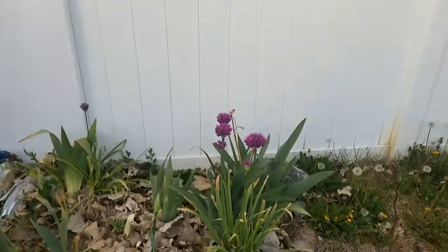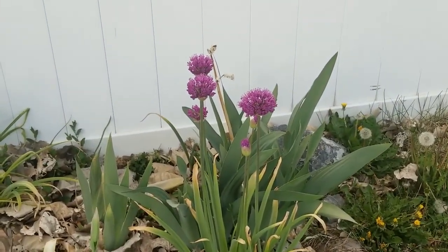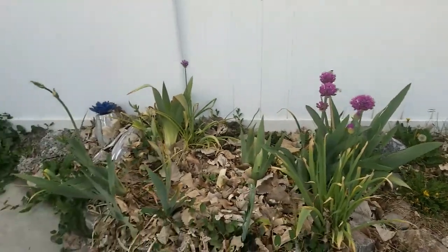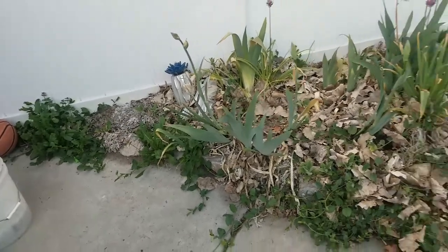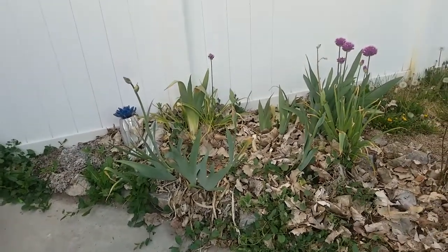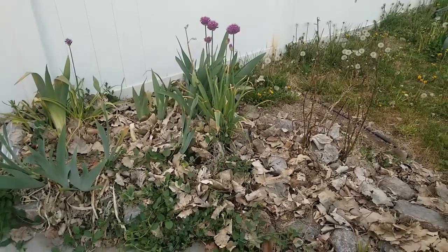But look at these alliums. Aren't those gorgeous? Oh, I love them. So pretty. So this just needs to be raked out and then weeded, and then I need to decide kind of what I want to do here. And then, of course, kill the pear tree — for real this time.